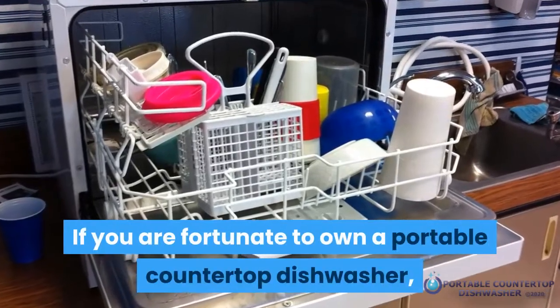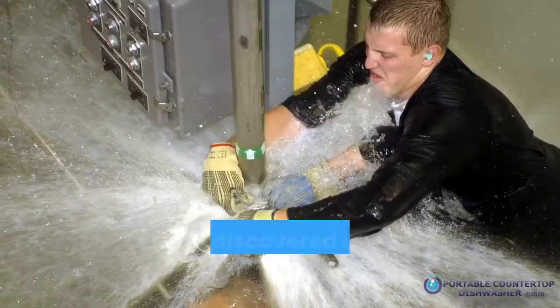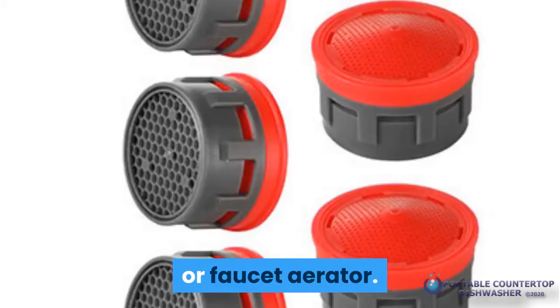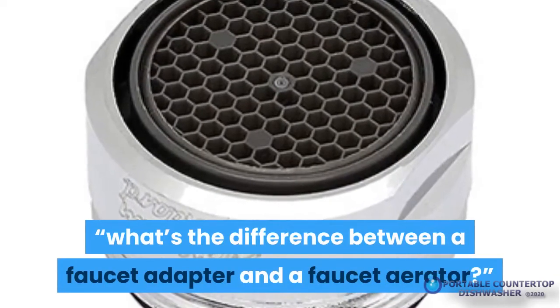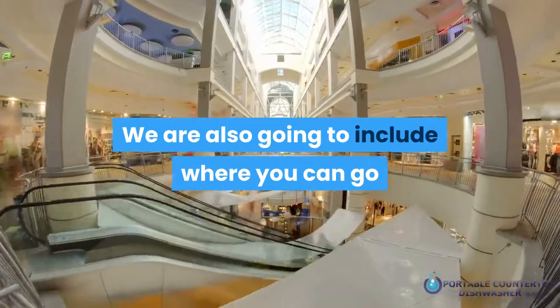If you are fortunate enough to own a portable countertop dishwasher, you've definitely had to purchase a replacement faucet adapter. This could be when you first purchased your dishwasher or when you discovered a leak at the drain connection. You've probably gotten stuck between picking a faucet adapter or a faucet aerator. We've often been asked by people who own countertop dishwashers what the difference is between the two.